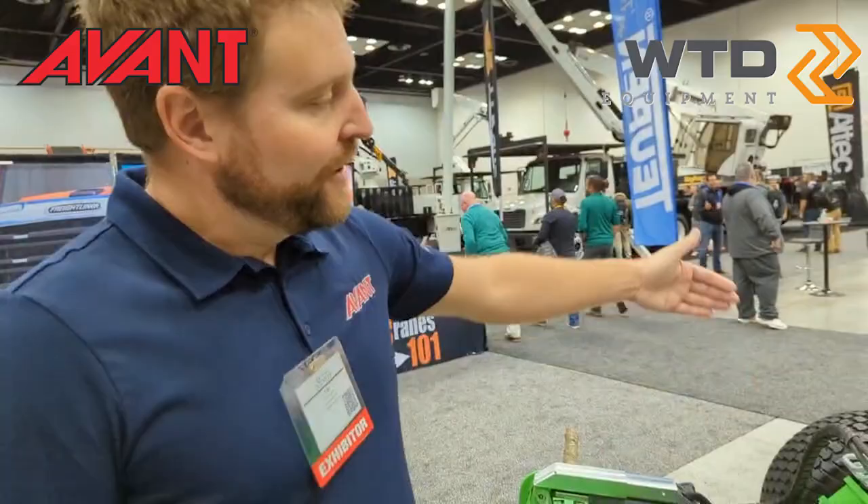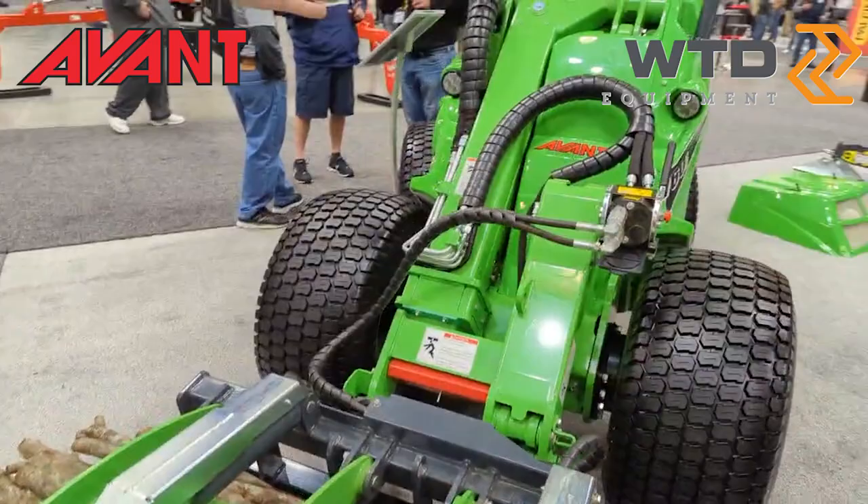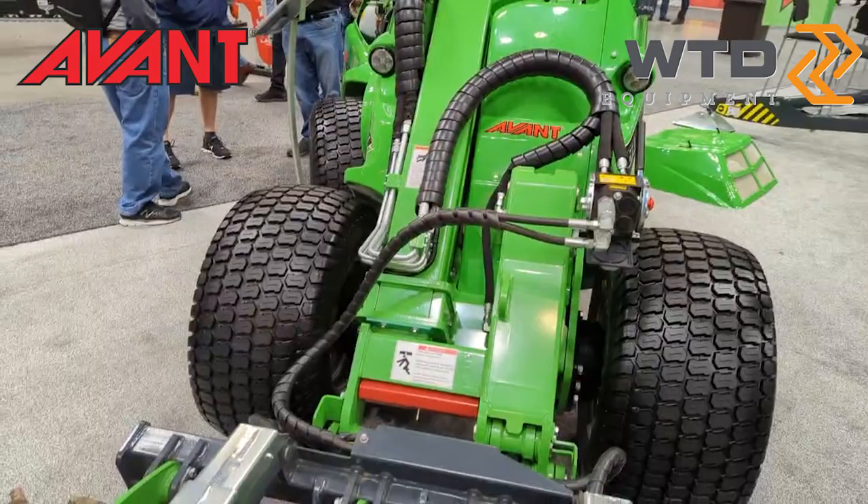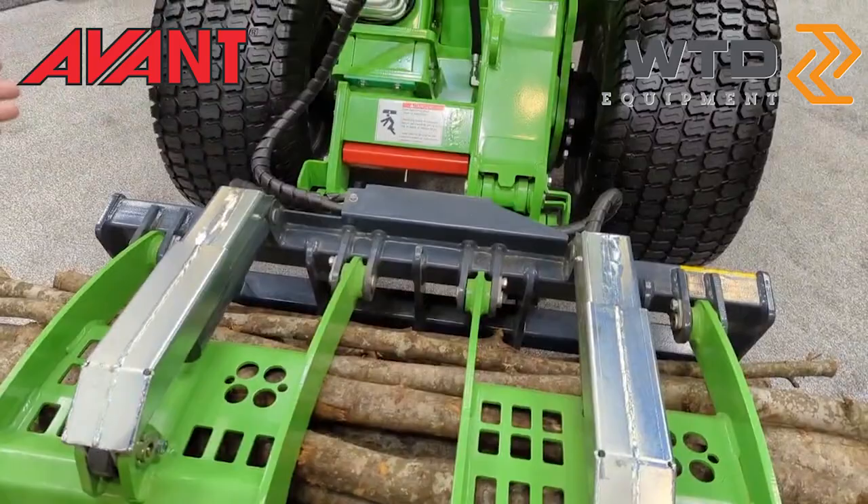The boom on the front side of the machine is offset — you can see it's off to the left side here. That way when the boom comes up, the operator still has good visibility to the attachments, to the work area, and to fellow workers. The boom itself telescopes out, giving you about another two feet of reach.